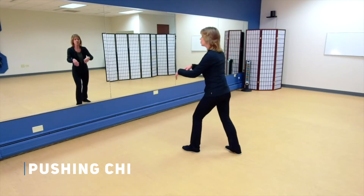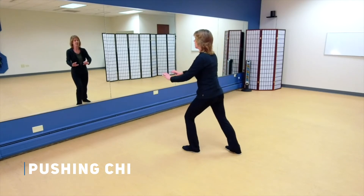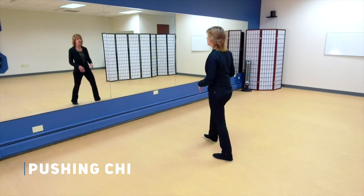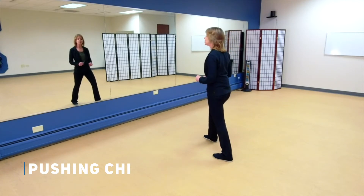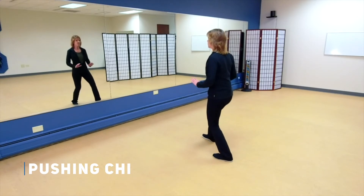Breathing in as you come towards your body, breathing out as you push away. Now bring that left foot back, step out with your right. Remember that your stance should be wide enough that you feel stable — you don't want a narrow stance — pushing Qi.